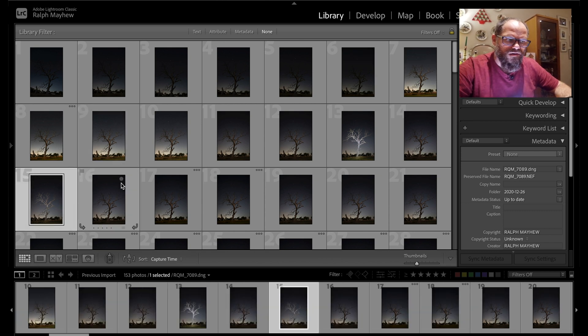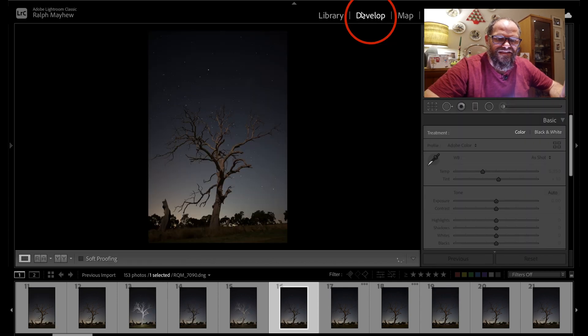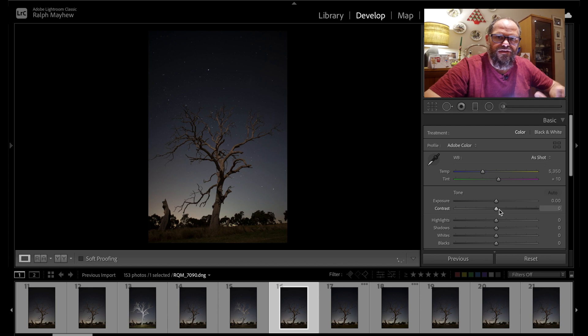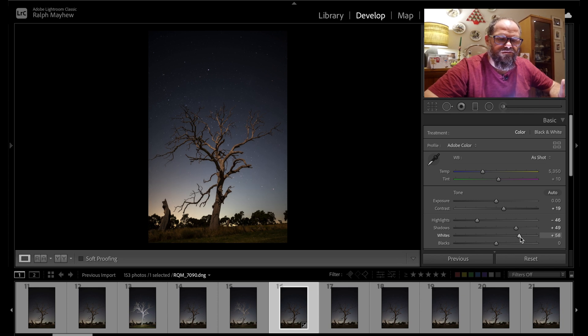Starting from the second image, I go into the develop module in Lightroom and edit it, then sync all the other images to it. I start by adjusting the contrast — I like a little dark contrast in the sky — then take the highlights down.